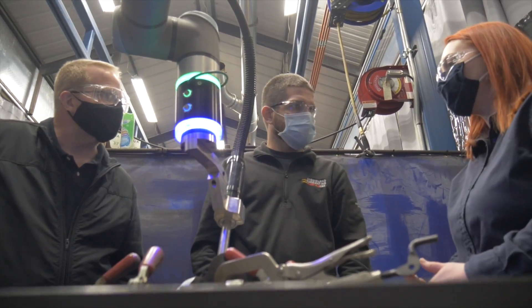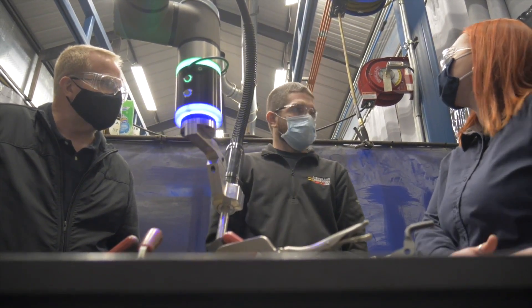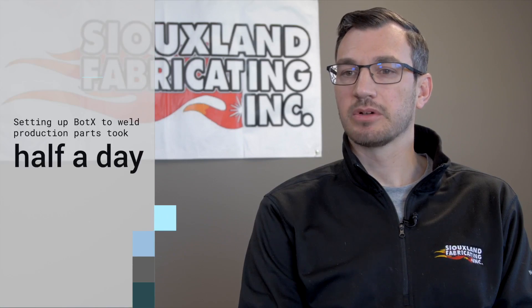Airgas and Hyrebotics showed up to do the install, which didn't take very long. We were pretty ecstatic that we were creating production parts within half a day already.